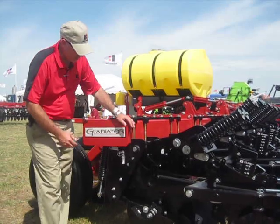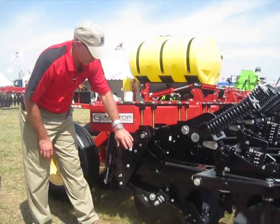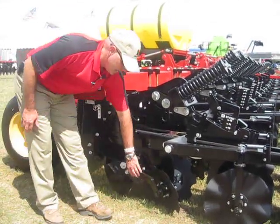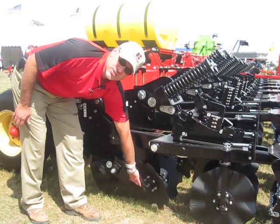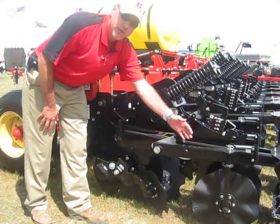In the field, the ST-Pro row unit is really what makes this system work. With the large 22-inch coulter for residue cutting and then the notched blades to move residue out of the way for the residue management, to leave a good clean strip.